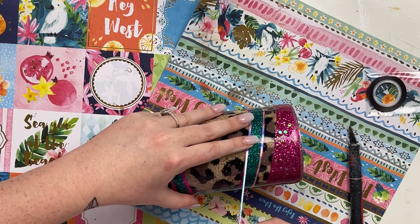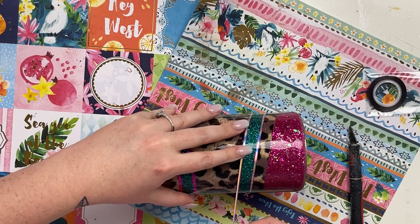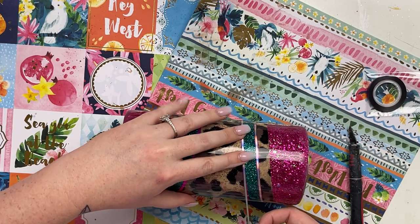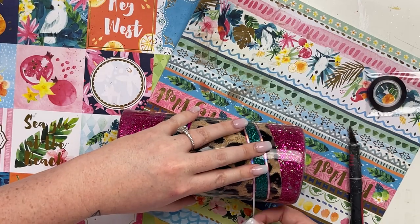Nothing's ever going to be perfect — just do your best and I promise it's going to turn out beautifully. I'm just going to work my way around the tumbler and when I come to the end use my exacto knife to get as straight a cut as possible, then move on to the bottom stripe and do the exact same thing again.